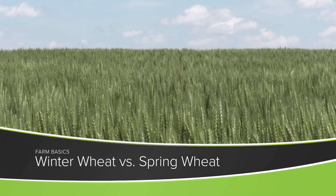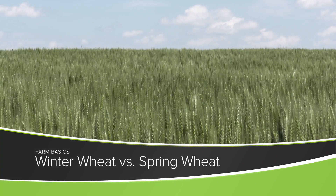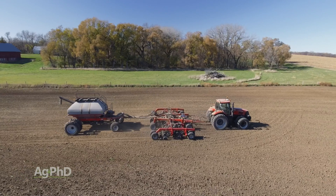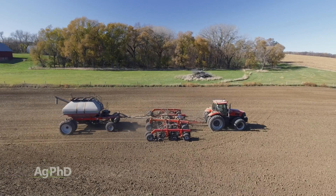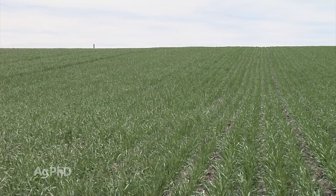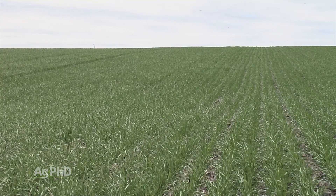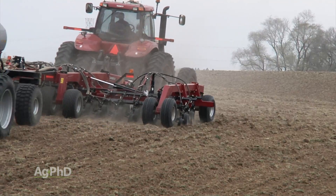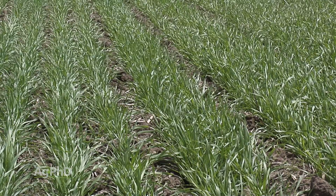During our Farm Basics time today we're going to talk about the difference between spring wheat and winter wheat. It is still wheat, whether it's grown in the spring or planted in the fall, but there's a big difference. Spring wheat is going to get planted in the spring, it's going to grow right away, and you're done.